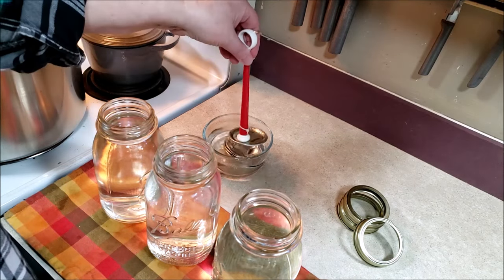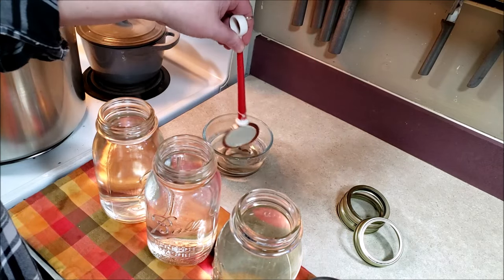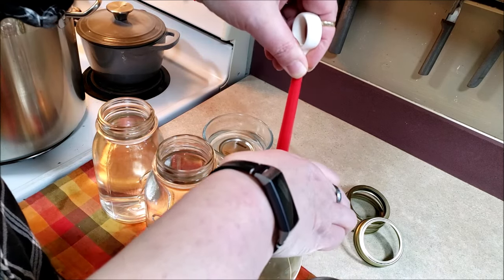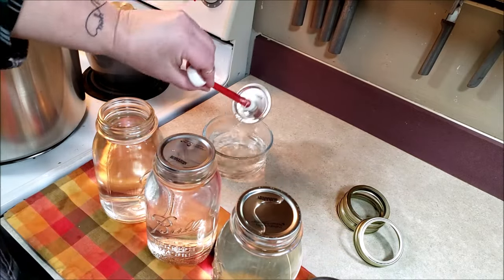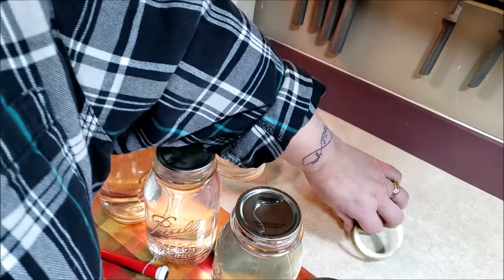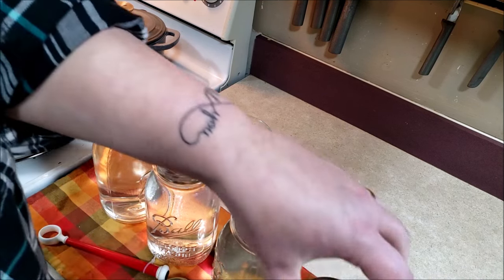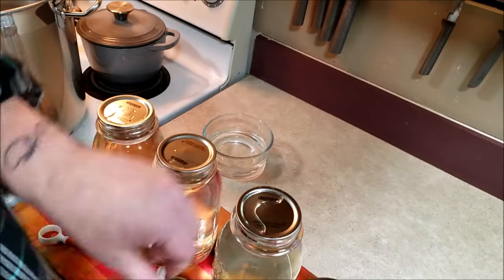I have my lids that I've had soaking in some nice hot water. And then we're going to take the rings and put them on finger tight. Good practice always is to wipe if you want to. This is water, I'm not terribly concerned about it. So now I'm going to put on my rings, finger tight.